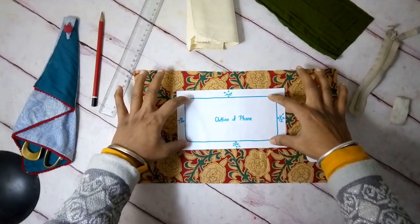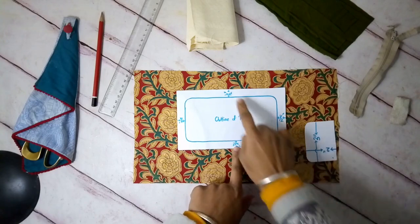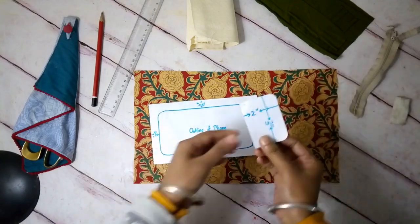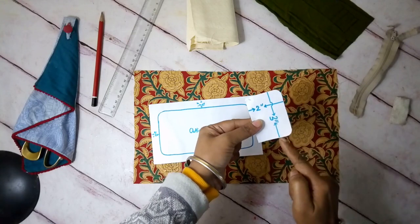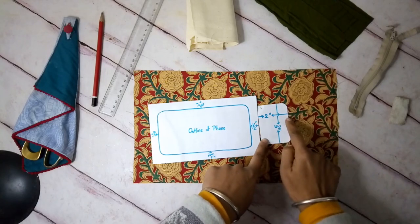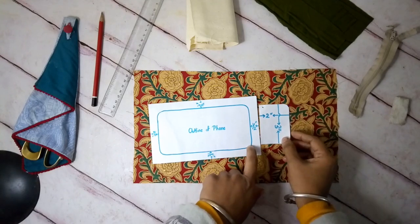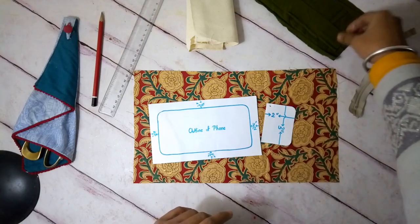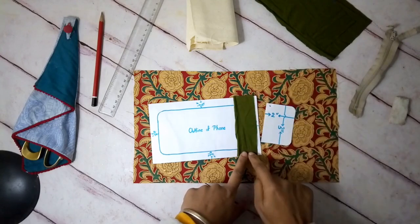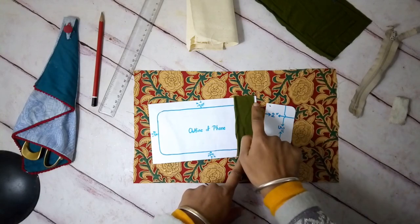I've taken a piece of paper, placed my phone over it and sketched the outline — that's it. Then I added half an inch on each side and cut out a rectangular piece. Next I cut out another rectangular piece with two ends rounded — approximately three inches wide and two inches in length — and this is going to be the flap. Other than these two patterns I'll also need a thin strip of fabric which is one inch wide and the length is the same as the width of this pattern, which would be about an inch.